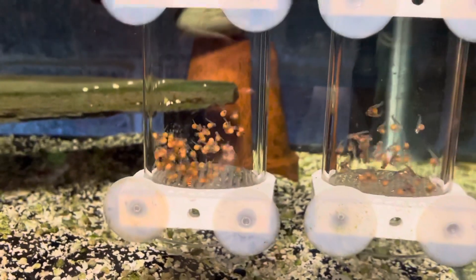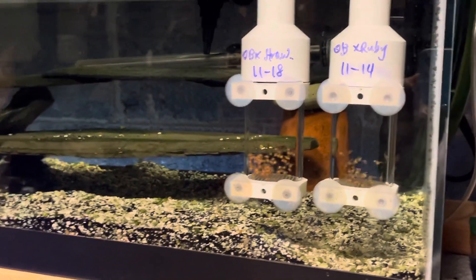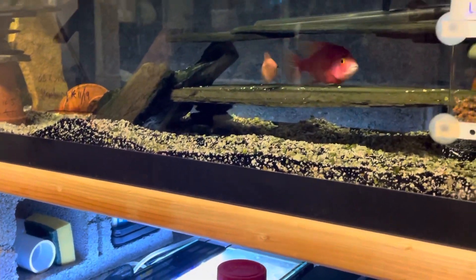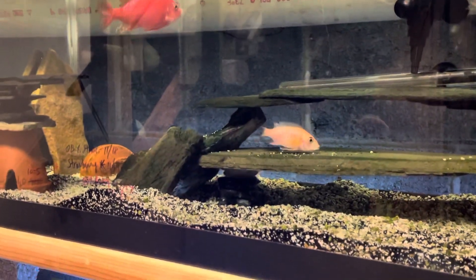We'll see how they turn out. Stay tuned for future updates. Thank you for watching, and have a happy Thanksgiving to everybody. Oh — this guy's about to spawn. There's another Dragon Blood female. Good luck with that.